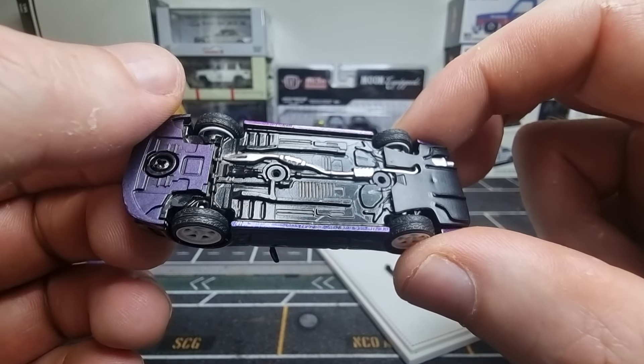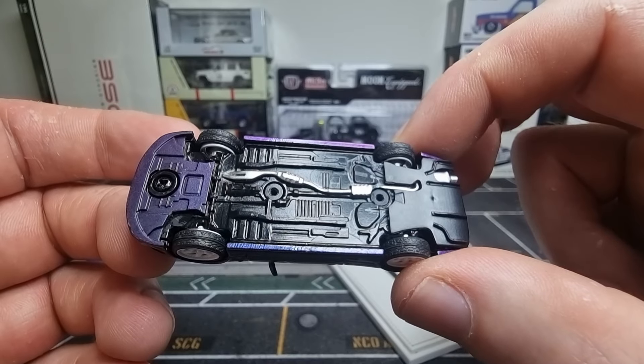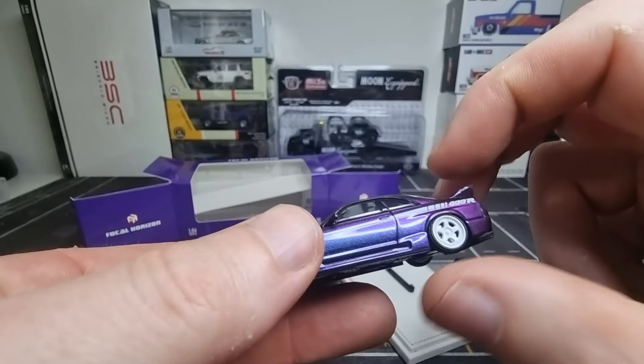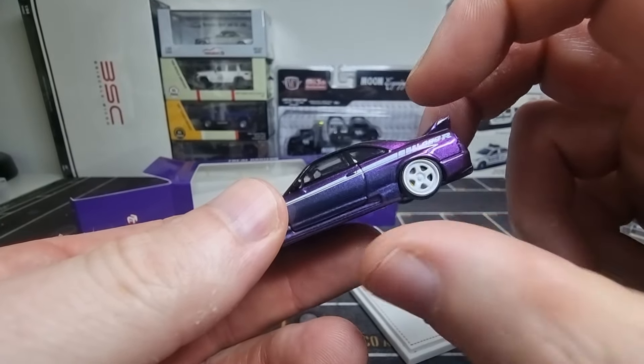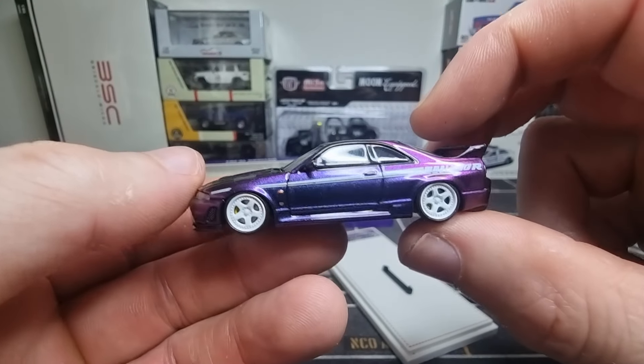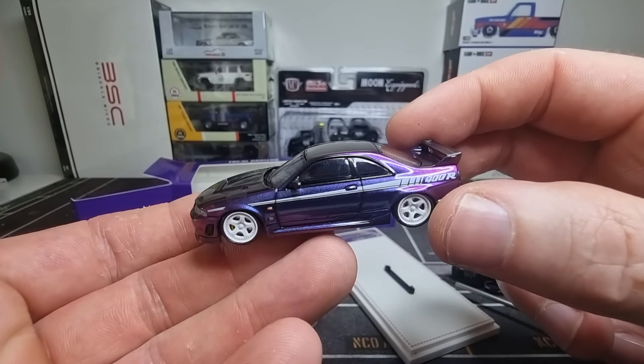I think that definitely needs a Japanese license plate, and I have those in my collection. So in the future I will do a modification upgrade for this car with a Japanese license plate.